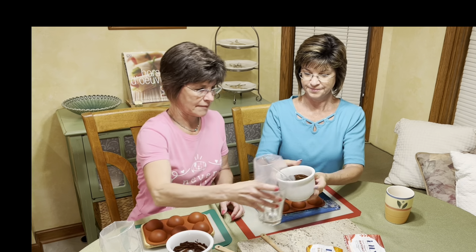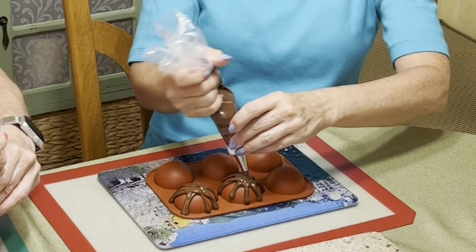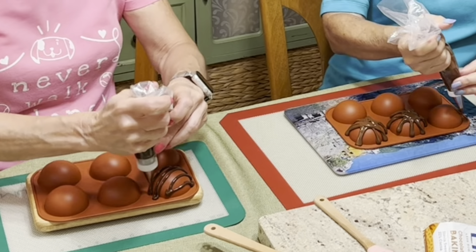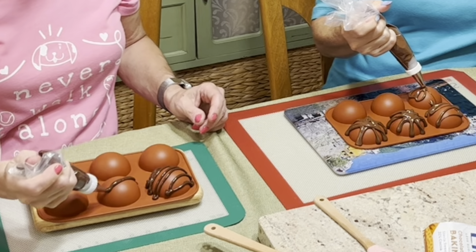We're just gonna let the coffee mixture cool off at room temperature. Teresa and I are gonna show you how we make some decorative chocolate bowls. We have some piping bags and some melted Lily's chocolate chips — we just melted them in 30-second intervals in the microwave. We're gonna put them in the bags and pipe them over these molds.